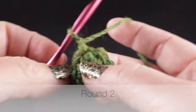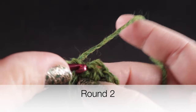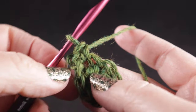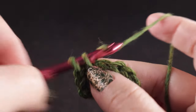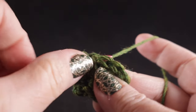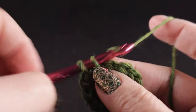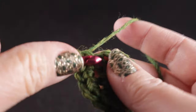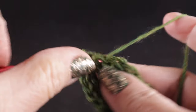For round two, we're going to chain one and starting in the same place where we joined the slip stitch, we're going to work two single crochets in that same space and in each space around. At the end of round one we had nine single crochets, so at the end of round two you should have eighteen single crochets. It's very important that you keep accurate stitch counts, particularly as we work the foundation for this hat.